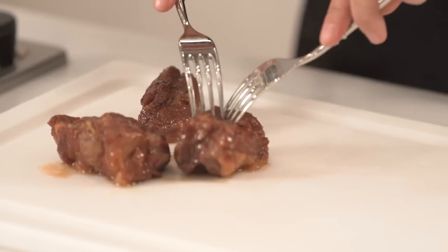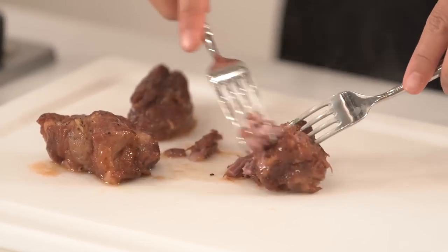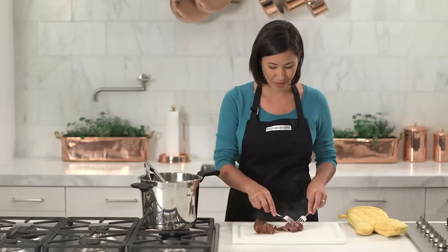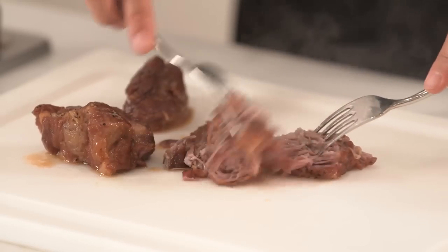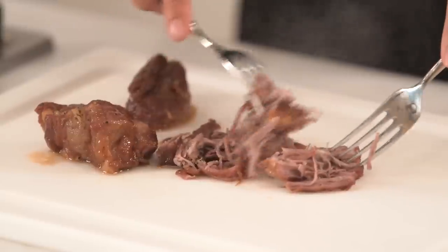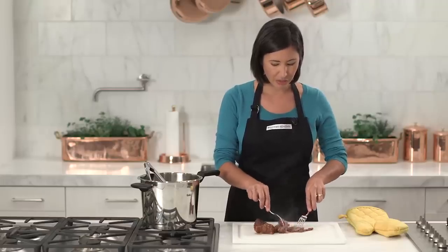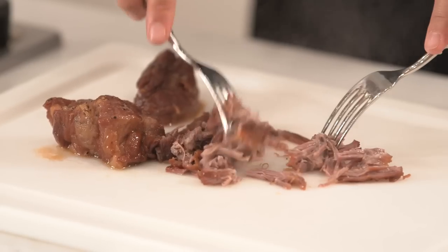Using a couple of forks to shred apart my pork — look at how tender it is in just 20 minutes in the pressure cooker. The pressure cooker is also great for making your favorite stews, braising meats — all sorts of recipes can be easily made in the pressure cooker.